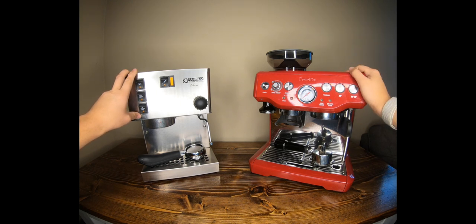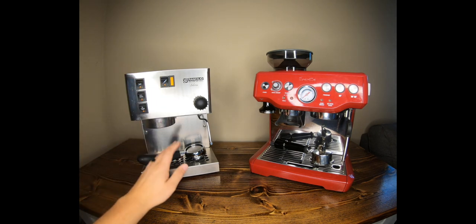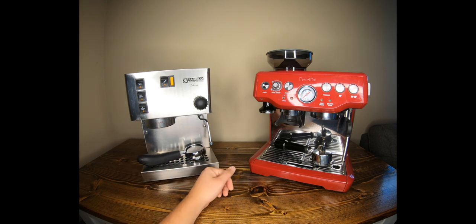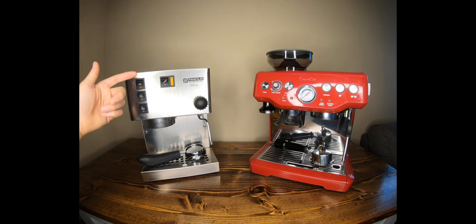I got the Breville a few years ago. This Rancilio Silvia is almost 20 years old — just a few months shy. It's crazy how well it still works. They did change a few things on newer models, like a different steam wand, different buttons, some updated graphics, and an insulated boiler.